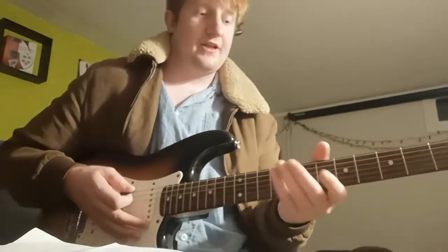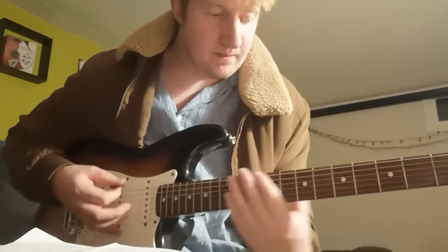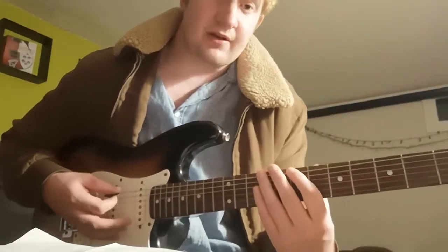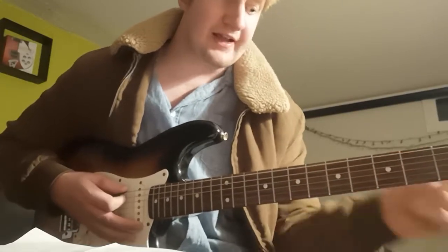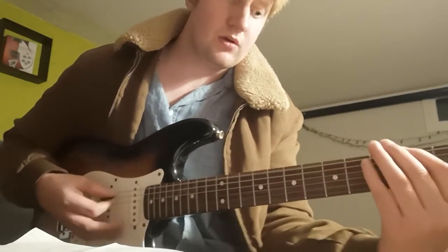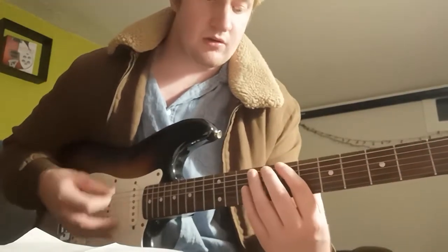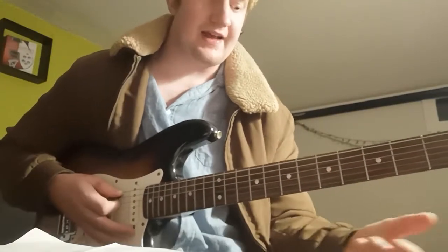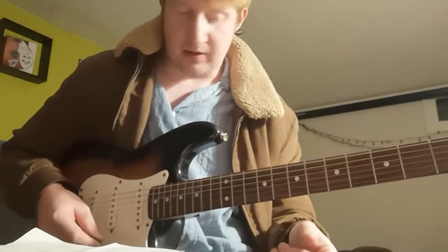The second time around you're varying the riff slightly. The first part is the same, but when you get to the 3rd fret of the low E, you're going up to the 5th fret, then 3rd fret, then 2nd fret — all on the low E string. I'll play it once around for you guys to hear.